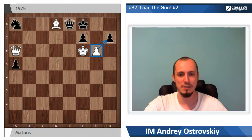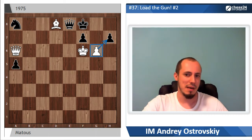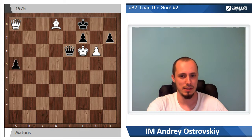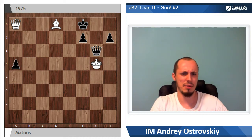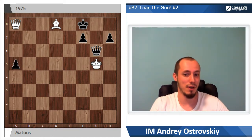But white has to be very careful because black also has different threats. For example, if queen simply takes on a8, then black continues with queen e6 check, and after king g5, queen takes g6. So black has enough material compensation for the missing minor piece. Moreover, white no longer has pawns, so it is not a big deal for black to make a draw.